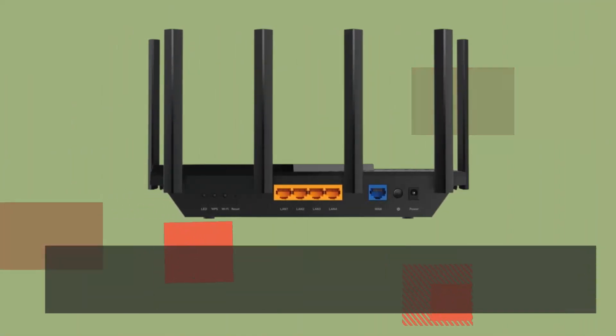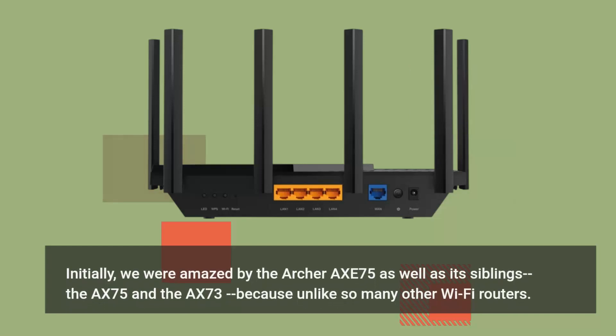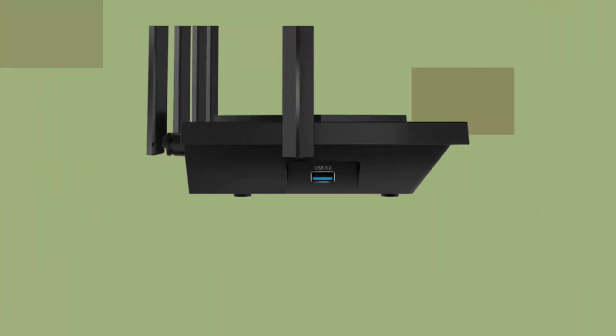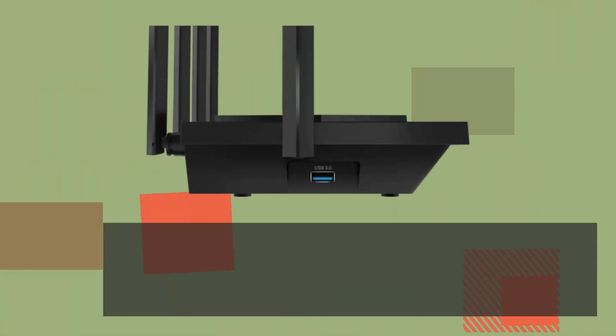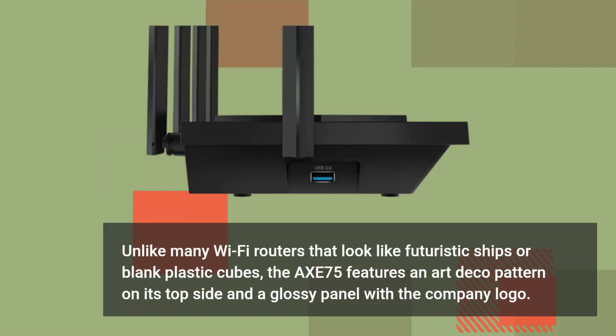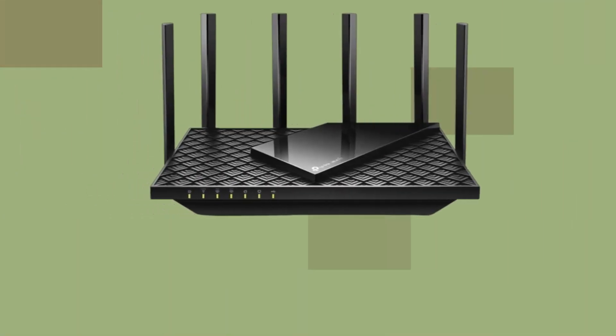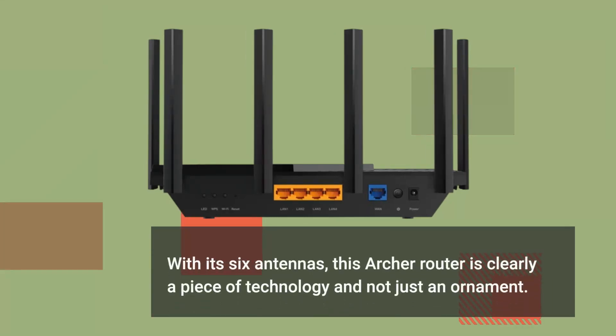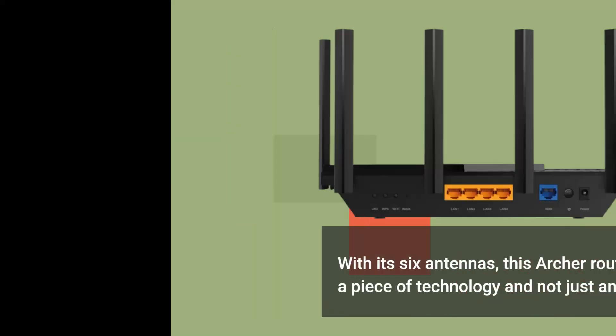We were amazed by the Archer Axe 75, because unlike so many other Wi-Fi routers that look like futuristic ships or blank plastic cubes, the Axe 75 features an Art Deco pattern on its top side and a glossy panel with the company logo. The icons in front are also easy to identify. With its six antennas, this Archer router is clearly a piece of technology and not just an ornament.